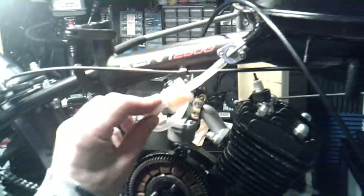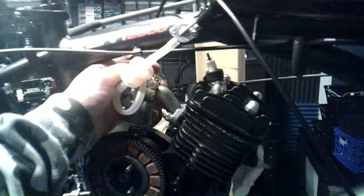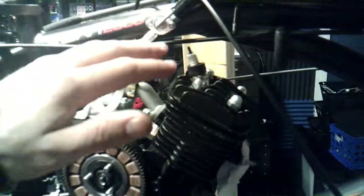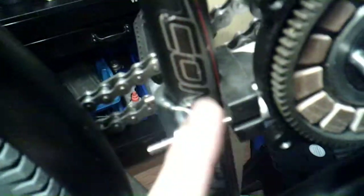The tank already has rust in it — brand new tank and it has rust in it, so I'm gonna have to wash that out. They gave me barely enough fuel line to complete the task. The carb sits in crooked because it hits the bar, the motor sits too high, and I had to cut these rubber vibration dampeners in the back to try to get it to work.